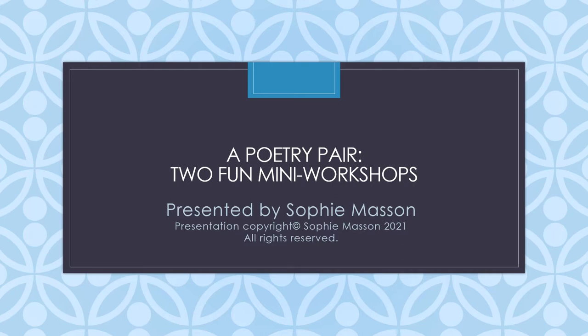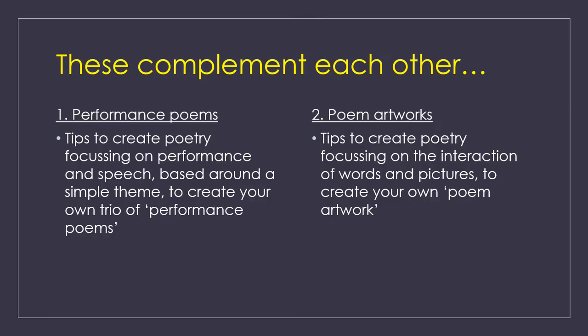Hello, I'm Sophie Masson and I'm presenting two fun mini workshops that I've devised, which I call a poetry pair. They work really well together but they're done separately and they have different emphasis. Both types of workshops have worked really well in schools.